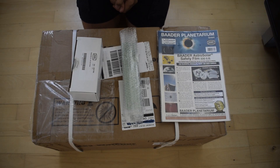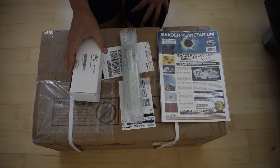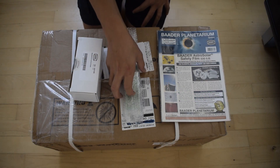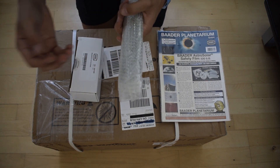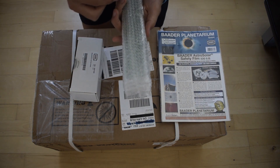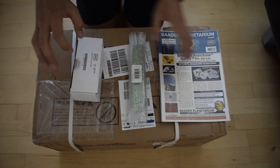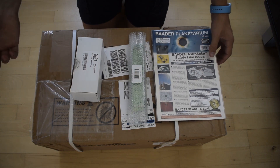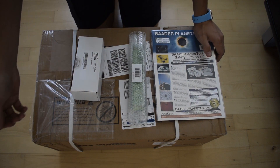Hello everyone, welcome back to my astronomy journey. Today I went out and picked up my telescope, which is a Skywatcher Evostar 72 Pro, together with some accessories. I purchased a longer dovetail, since many people have recommended it for the Skywatcher Evostar, along with a finder, a solar filter, and a diagonal — though the diagonal hasn't arrived yet as it wasn't in stock, but I'll get that later.